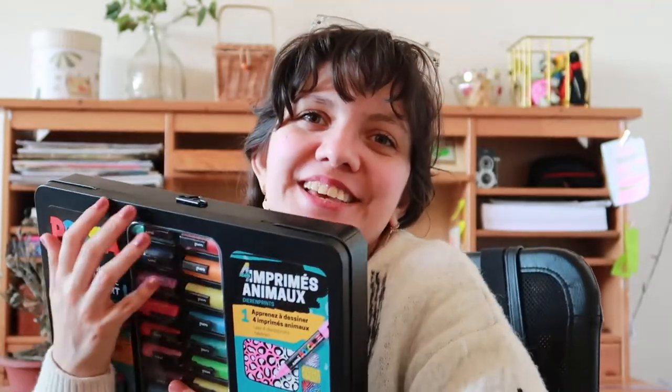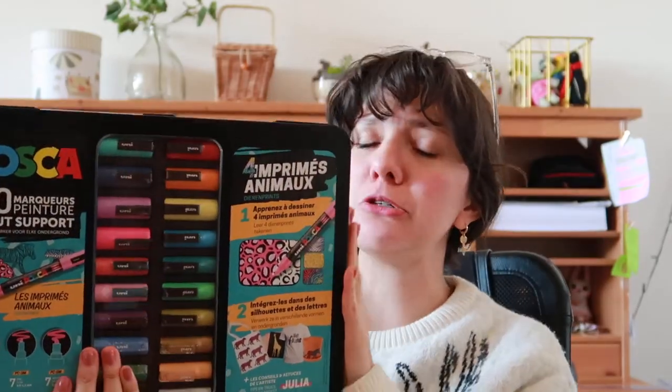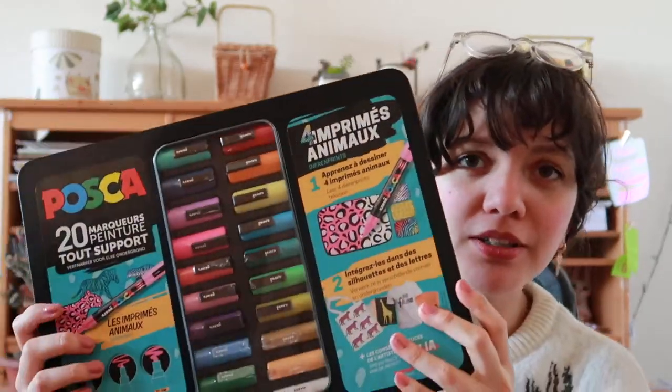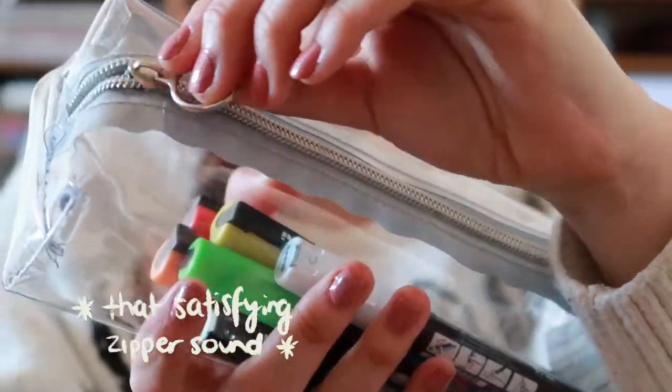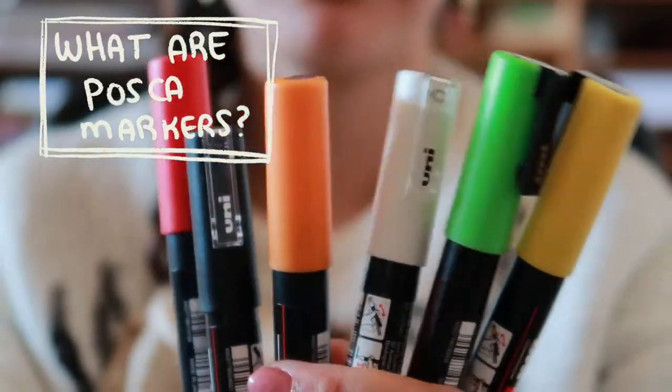Hi friends, I'm Jesse and welcome to my channel. Today we're going to open this super mega jumbo and extra Posca ball, try the swatches, and make a review of it — just try the colors and see if it's worth the money or not. I'm going to leave a timetable below in case you want to skip forward or backward in the video, so you just watch whatever you're looking for.